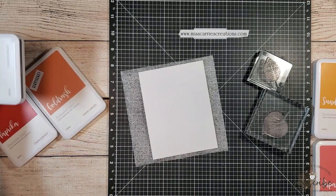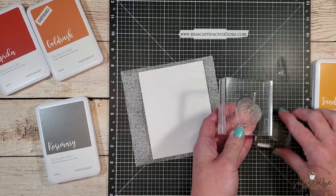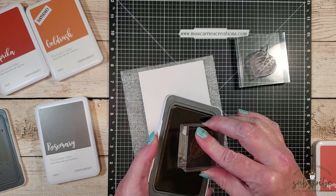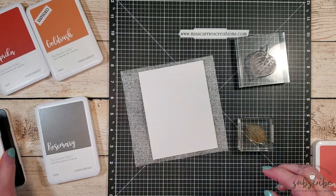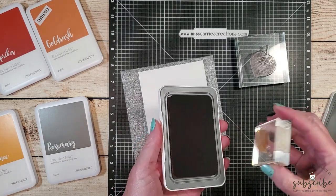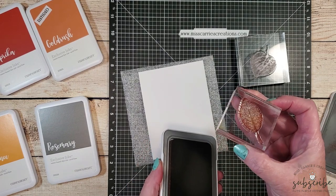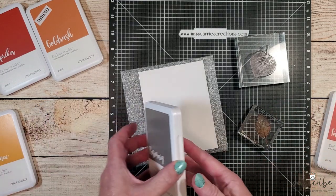For the first leaf image, I'm going to be using Sundance ink, papaya, and rosemary. I'm going to start out by inking up my leaf image with the Sundance ink. I want full coverage on that stamp, and then I'm going to roll the edges of the stamp in the papaya — it's going to go about midway across the stamp. You can see I still have some Sundance in the center and some papaya around the edges.